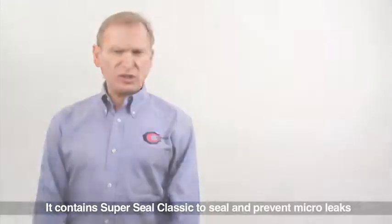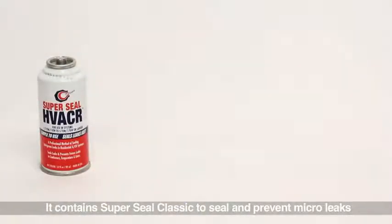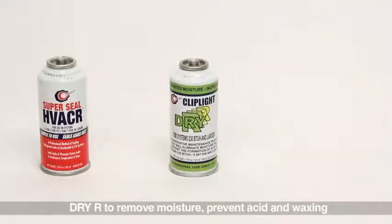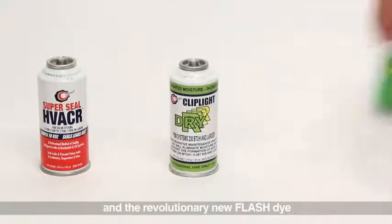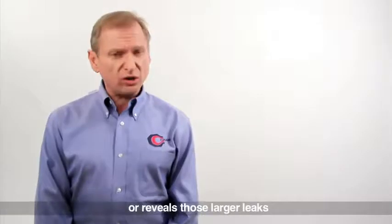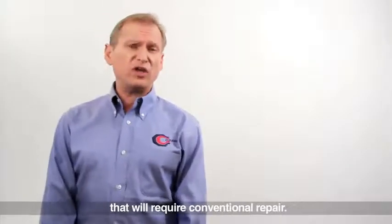It contains SuperSeal Classic to seal and prevent micro leaks, dry air to remove moisture, prevent acid and waxing, and the revolutionary new flash dye that helps point out where the sealant has repaired a leak, or reveals those larger leaks that will require conventional repair.